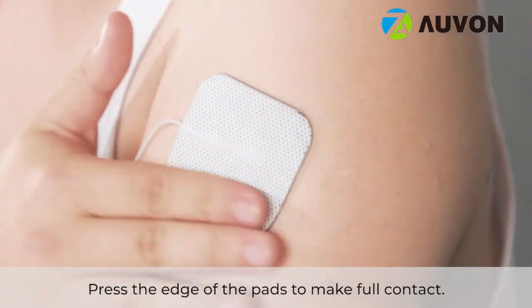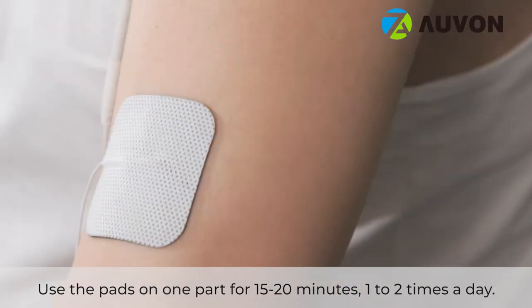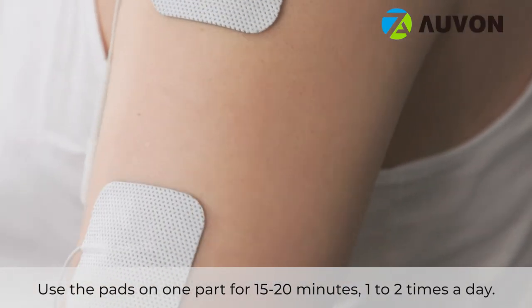Press the edge of the pads to make full contact. Use the pads on one part for 15 to 20 minutes, one to two times a day.